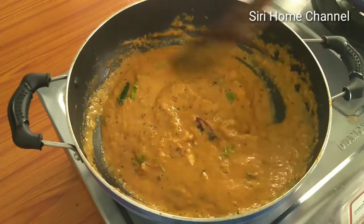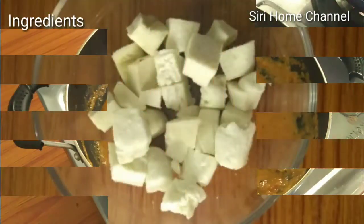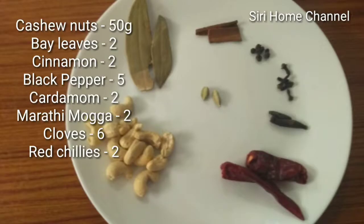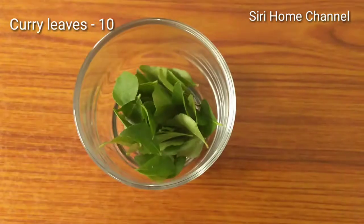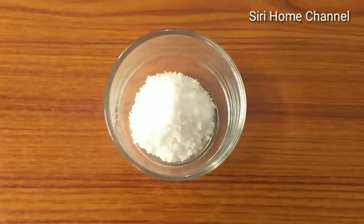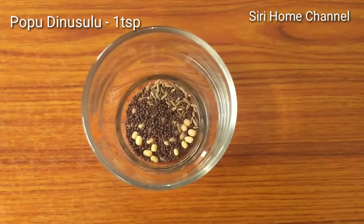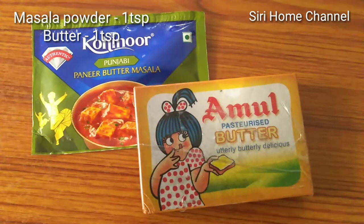You can make this recipe with: 1 cup paneer, 1 tablespoon butter, 4 tablespoons of sauce, 1 tablespoon of salt, 1 tablespoon of corn, 1 tablespoon of peanut butter, and 1 tablespoon of additional seasoning.